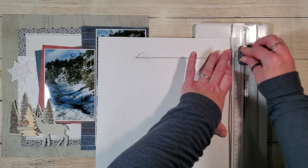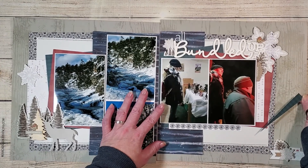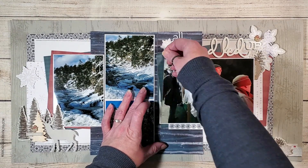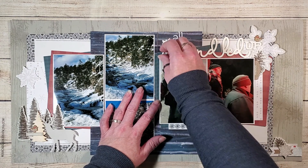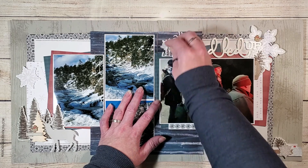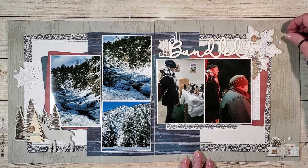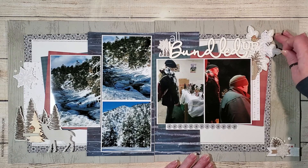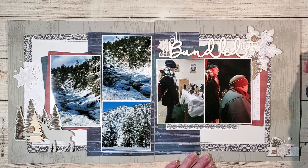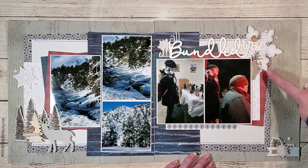Remember how I overlapped part of that blue pattern paper onto the left side to create a cohesive feel? I'm now going in and trimming off that little sliver of paper in between the two layouts and gluing that sliver in place — so now we have what looks like a continuous piece of paper across the two pages. A fun little decorative element I always love adding are acrylic dots, and I'm just going to add these onto the page forming visual triangles as I go. Now all I need to do is add some journaling.